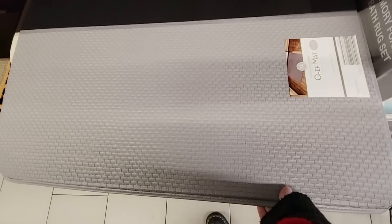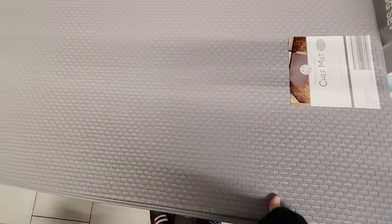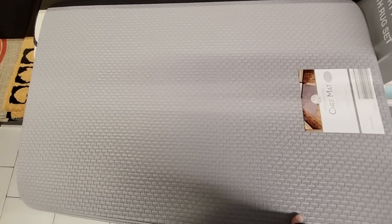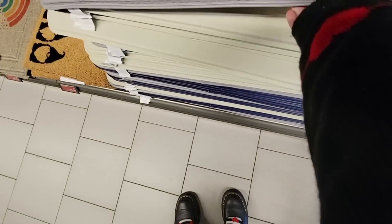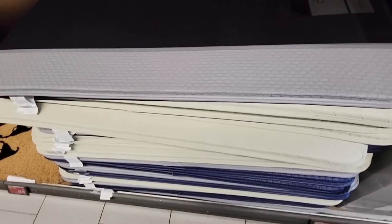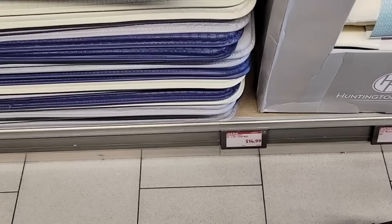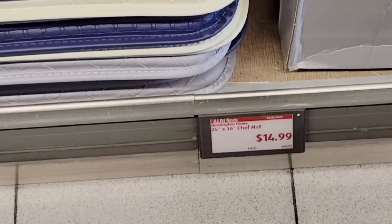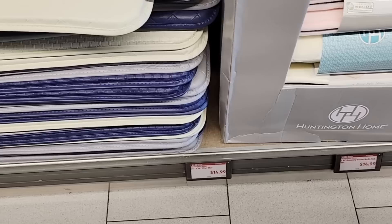And the chef mat — I actually do like this. It's very simple. These are $14.99 and it's a good size. Looks like we have about three colors to choose from. It's 24 by 36 inches and it looks like it would be easy to clean, which I like.